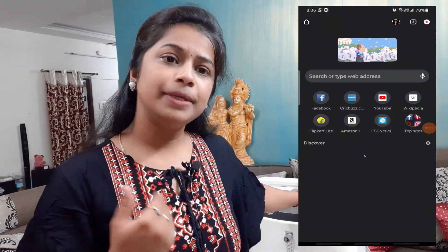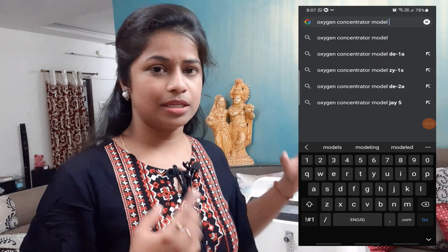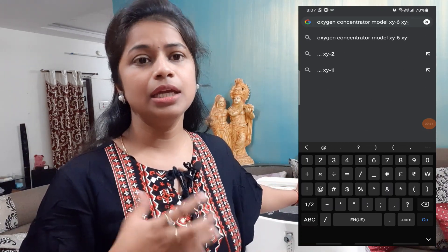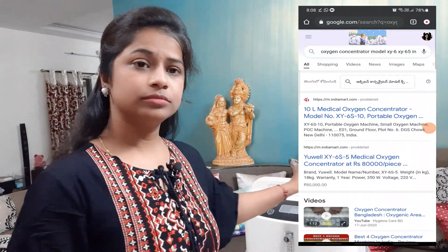The price is only $70,000 to $90,000. If you choose online, according to the company, we have the price. Online the price is around 10,000,000, so this is around $75,000.